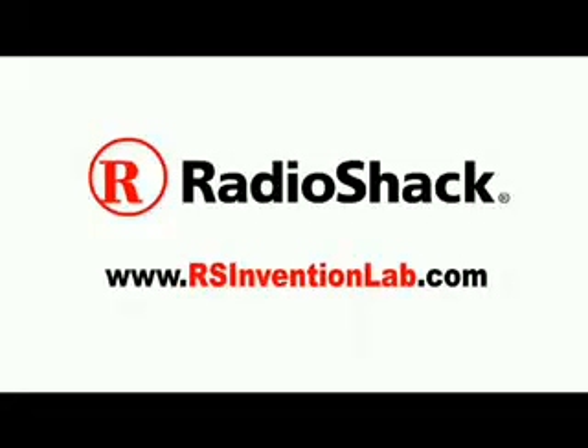This Make Weekend Project is powered by Radio Shack. Visit Radio Shack Invention Lab for more projects and exclusive videos, and the chance to win Radio Shack prizes.